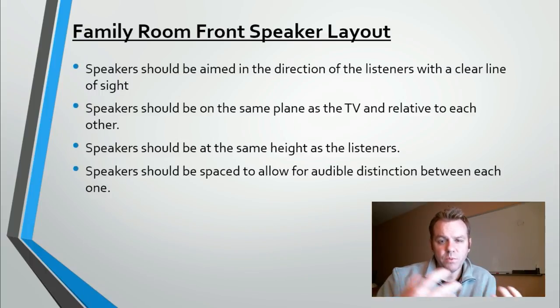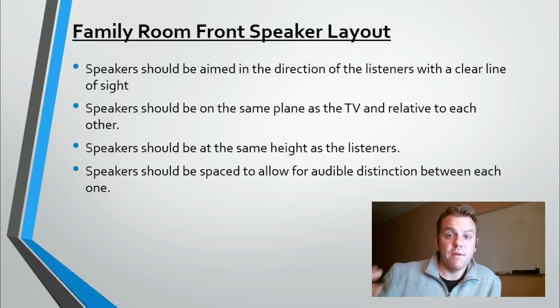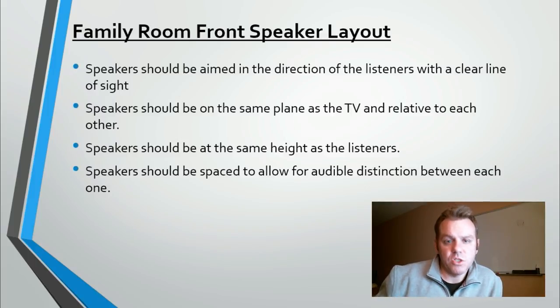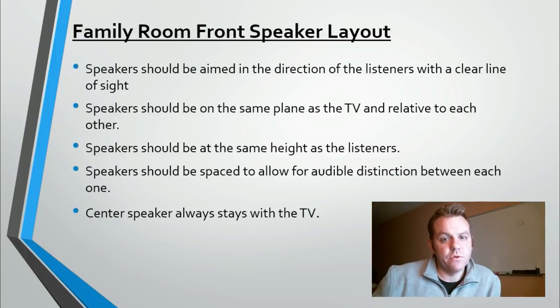Rule four: speakers should be spaced to allow for audible distinction between each one. If all three front speakers are squished together underneath the TV, it's tough to distinguish left from right and appreciate that big sound stage or the movement that happens on screen. Try to achieve good spacing between those front three speakers. Rule five: the center channel speaker always stays with the television. Its only role is to anchor on-screen action to the TV. If it's too far from the screen, those sounds won't seem like they're coming from the screen.